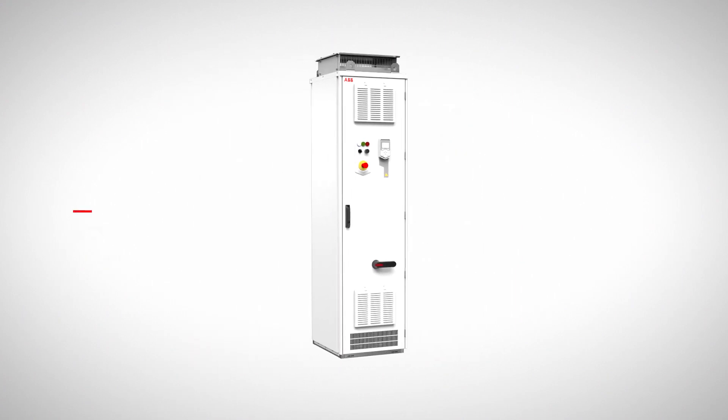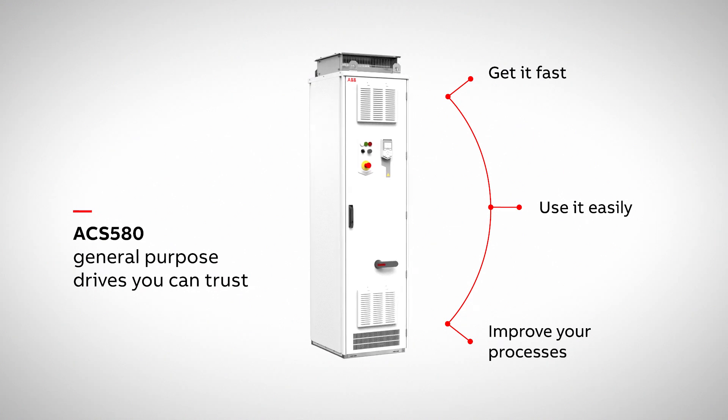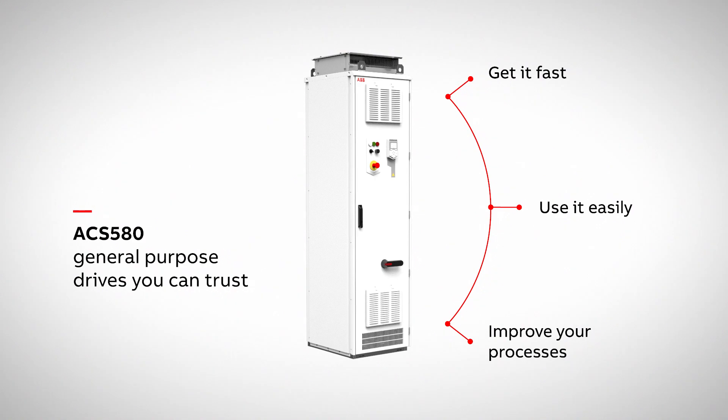ACS 580 general purpose drives you can trust. Get it fast. Use it easily. Improve your processes.